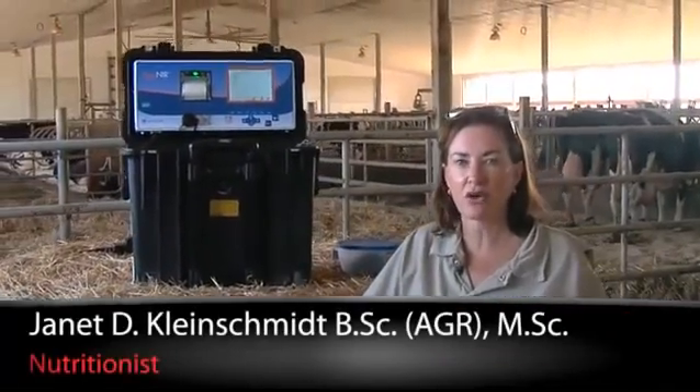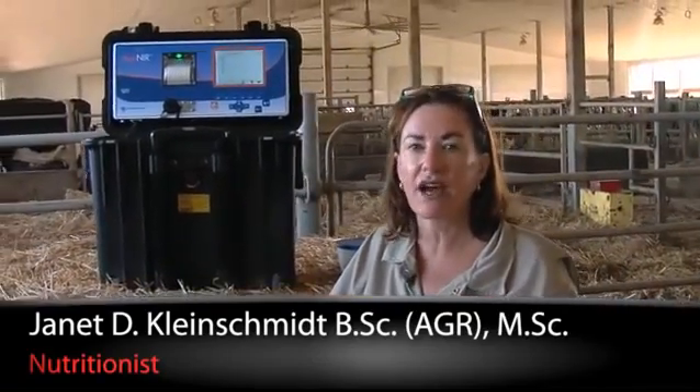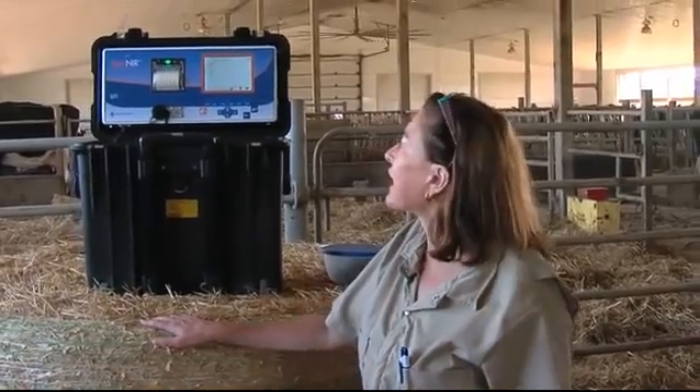Hi, I'm Jan Kleinschmidt for J-Lore. I'd like to show you a new piece of equipment that will really revolutionize TMR feeding on farm in the future. It's the Agri NIR.